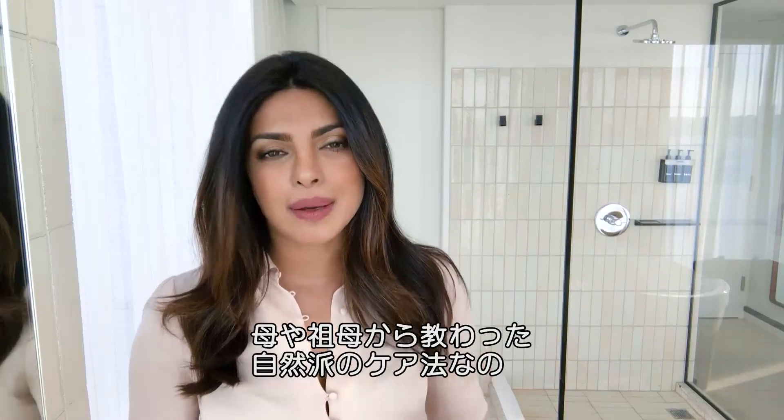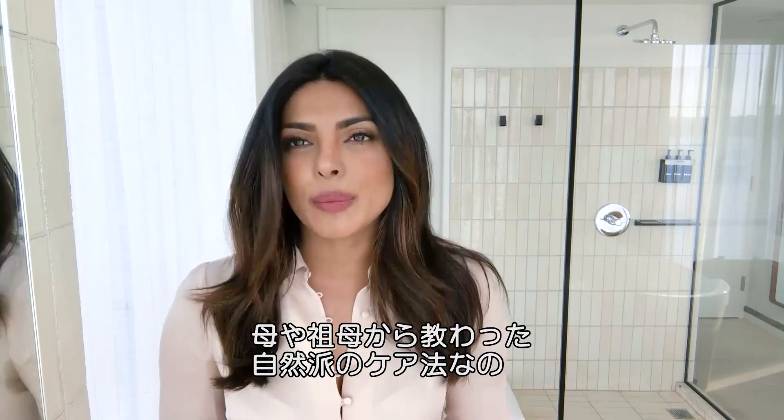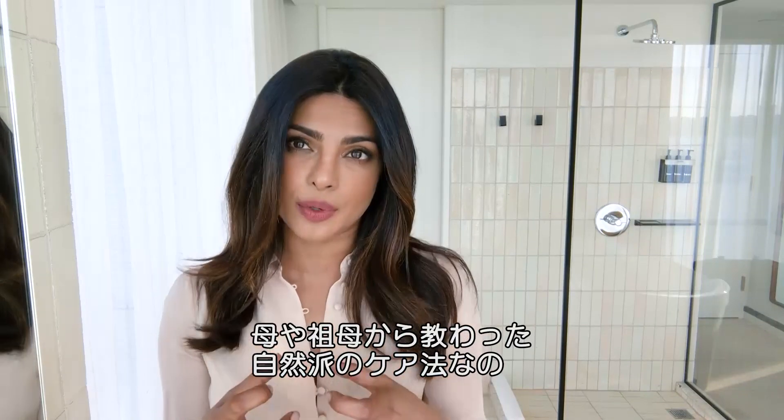I'm here to show you three different kinds of exfoliation and masks that I've learned from my mum, my grandmother and just women in India who use natural products.